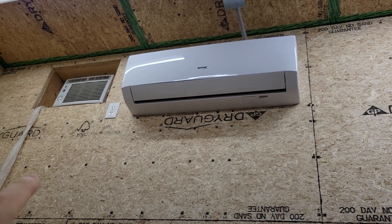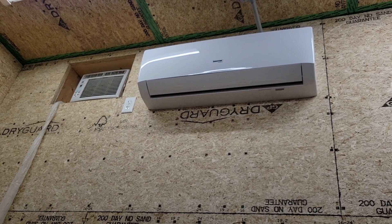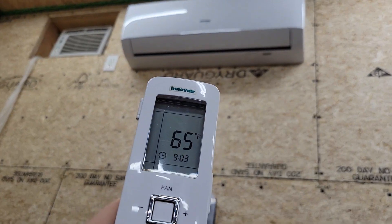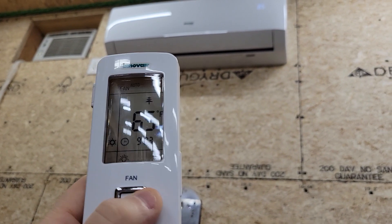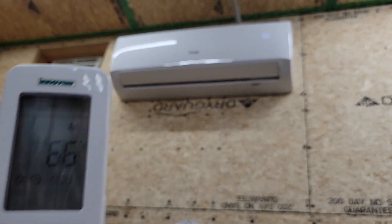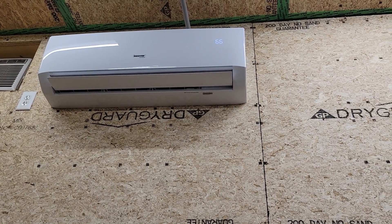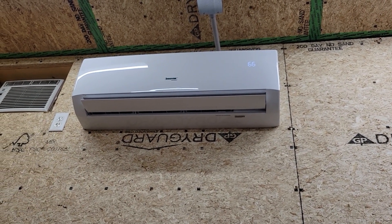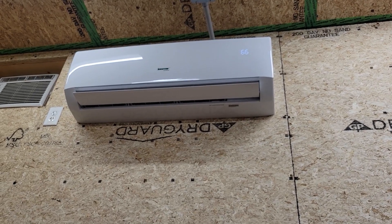We are back inside the garage — I apologize for the fan noise — but I turned off everything except the mini split circuit breaker. There's the mini split up there, and I really need to put a cover on that old air conditioner. That's a big hole through the wall right now. So let's turn this on at 66 degrees Fahrenheit. That's going to take a minute to kick up to speed, but let's go check how many amps it's going to draw.